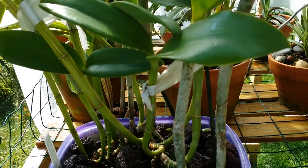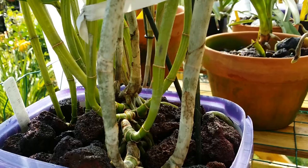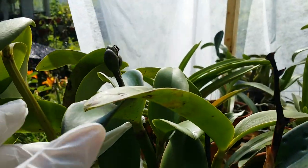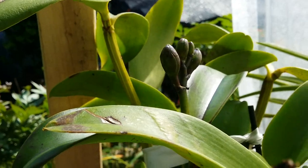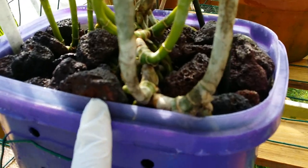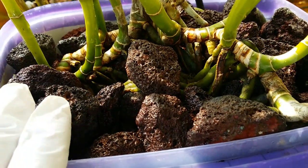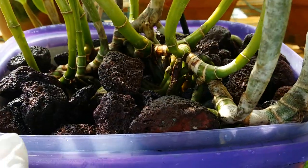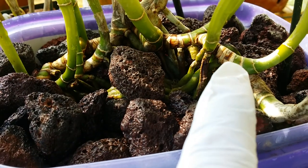This is my Cattleya Motzsy Spot Paradise — she's just done blooming right here but the second lead is also budding. She is growing here in this lava rock for two years. This is all lava rocks, no mixture in here — all lava rocks — and I put this in a big container because I know she's gonna grow a lot of rhizomes.